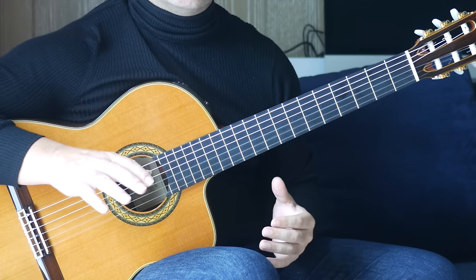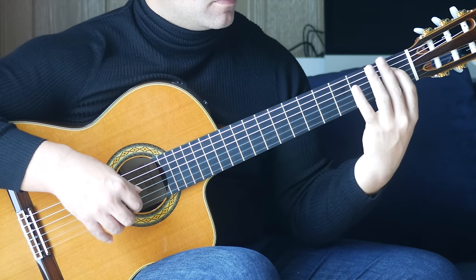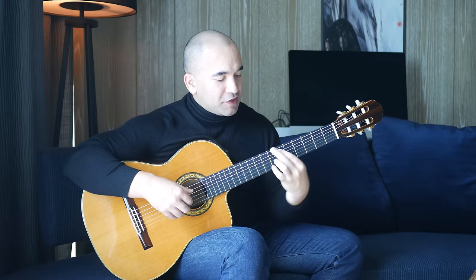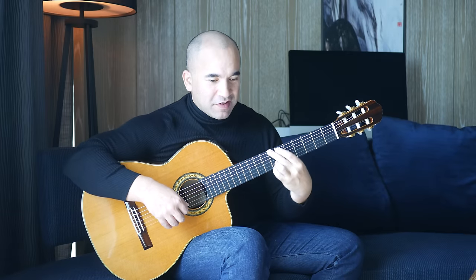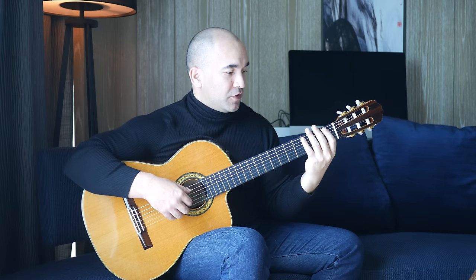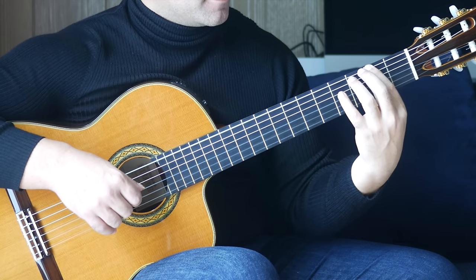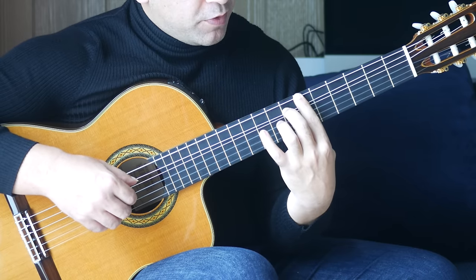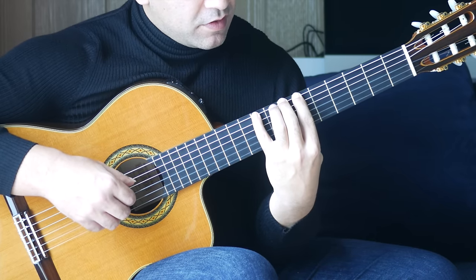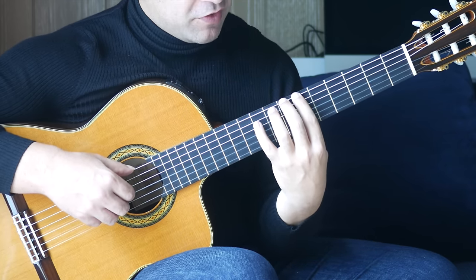Here we have a slight departure from what a lot of other guitarists do. A lot of other guitarists play this differently, but we're going to do it up here. The reason is that it allows us to get to these notes without a pretty fast position shift, which could be quite easy to miss. So we're going from here: seventh, pull off to the sixth, back onto the seventh, ninth, sixth — those first notes are happening on the sixth string.